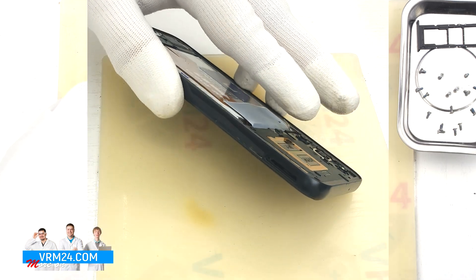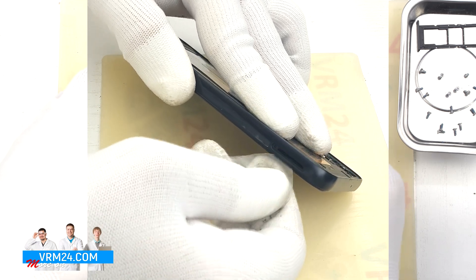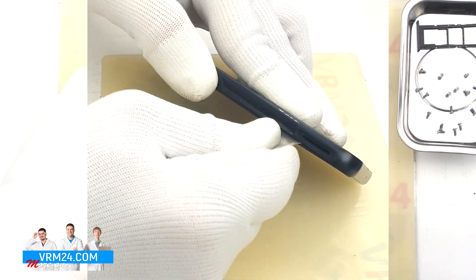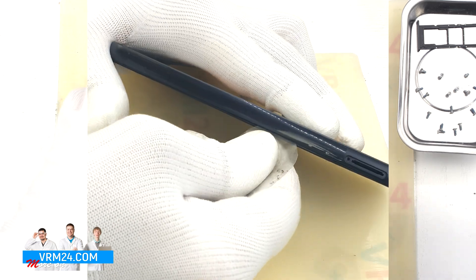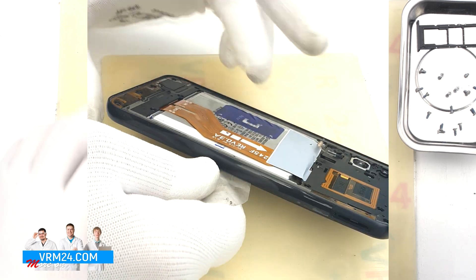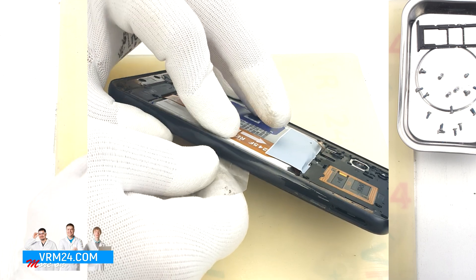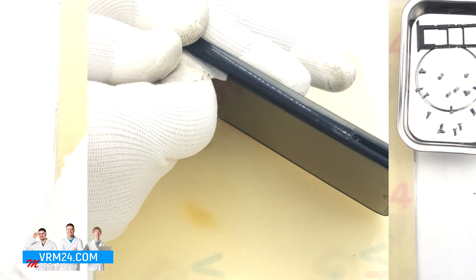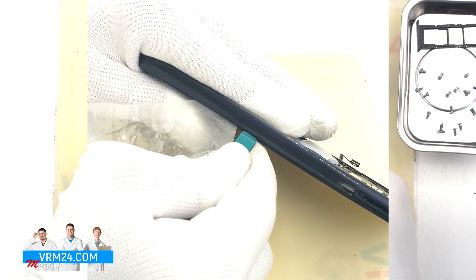And we can move on to detaching the window cover. We use plastic film, run the film into the gap near the card tray hole and gently run it along so that we can use a thicker tool. This is not the way to detach the clips with a thin film on this model. As always, we need to be careful around the side buttons, the fingerprint sensor, the corners, and around the cameras.